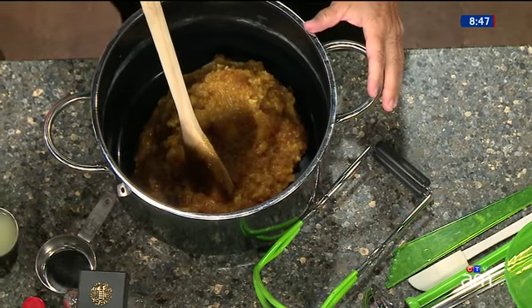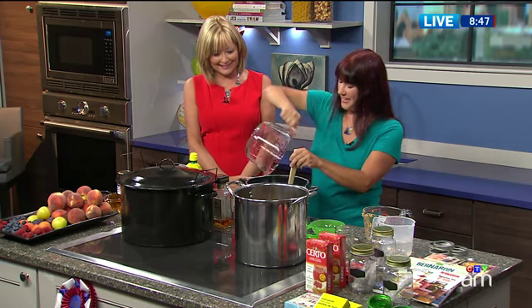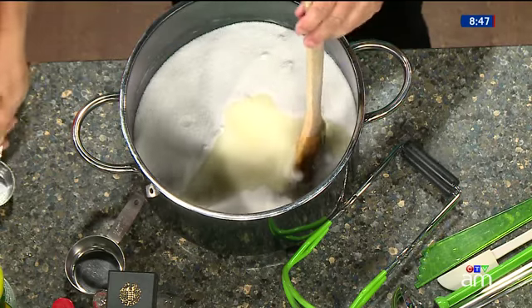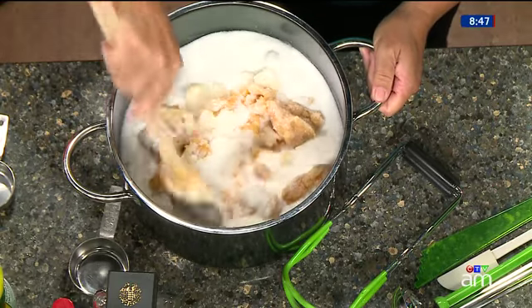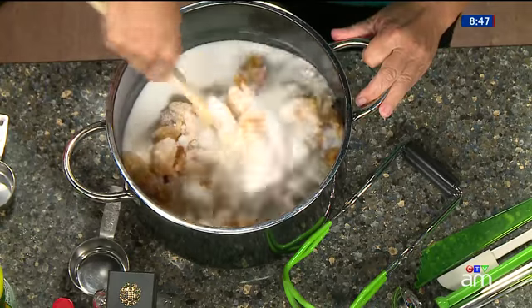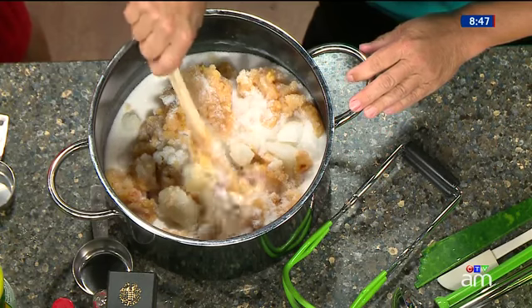We're going to take seven and a half cups of sugar. Oh my gosh, I know — and just put that in there. Then we're going to take a quarter cup of lemon juice, so that's a little bit of acid. We mix this all up and put it on the heat. You want to bring this to a boil — all the sugar will dissolve and you wait for it to come to a hard boil where you can't stir it down.